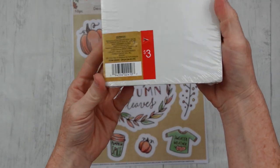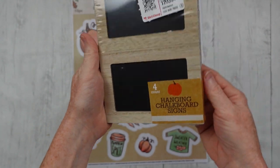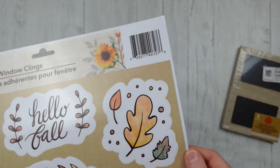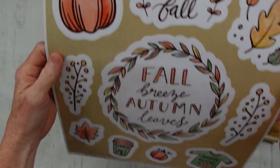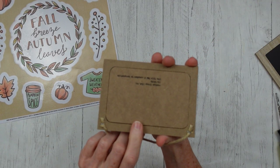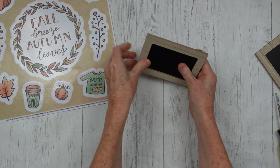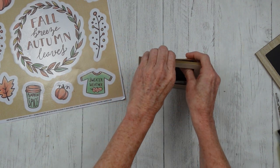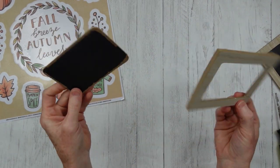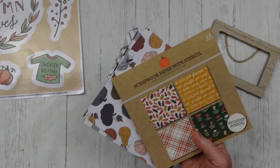We're going to start off with window clings and some little signs. These are chalkboard signs that I got at Dirt Cheap, but you can get some at the Dollar Tree — something similar. Since this is for inspiration, you might not find the same things, but we can get similar things. A lot of these signs you can just press with your fingers and pop the back out. If not, then you can paint it white.